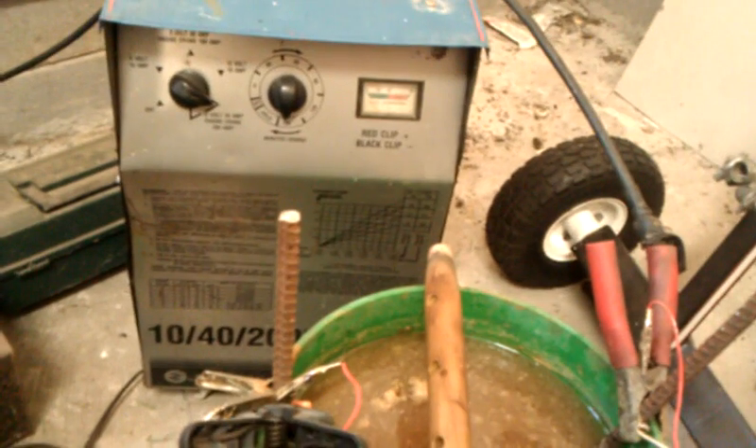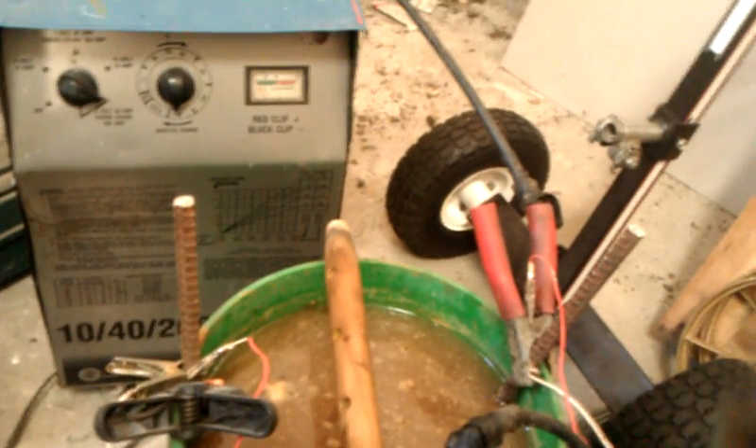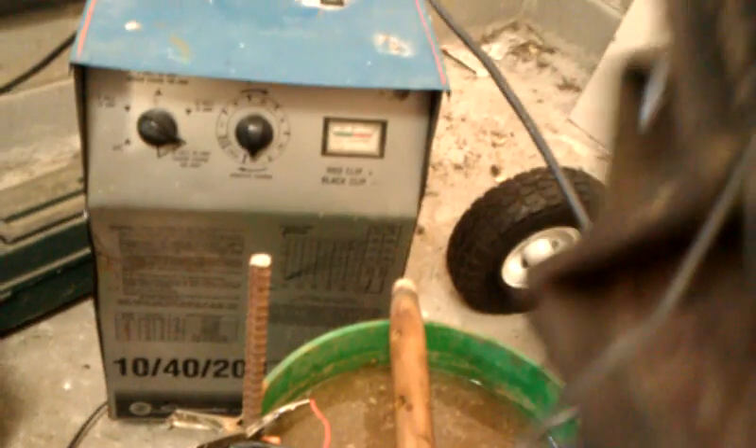Today what we're going to talk about is this electrolysis tank here. I got some parts that need to be cleaned. I've cleaned a lot of them — I've already got these here hanging, and you can see how they look. I probably could put that in some lacquer cleaner and clean it up a little more before I put it into the electrolysis, but I'm just not going to do it.